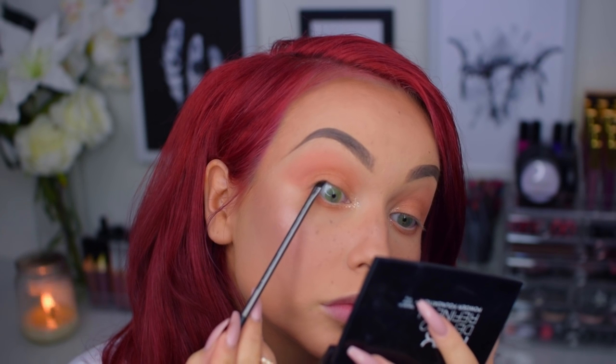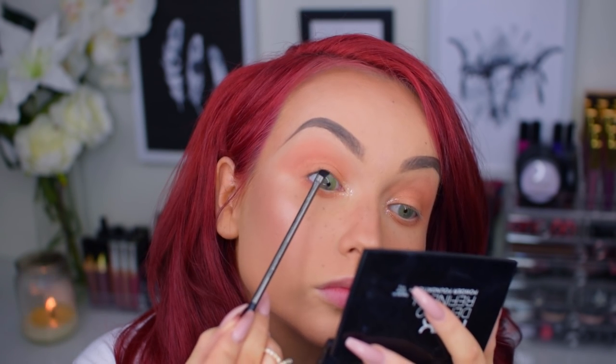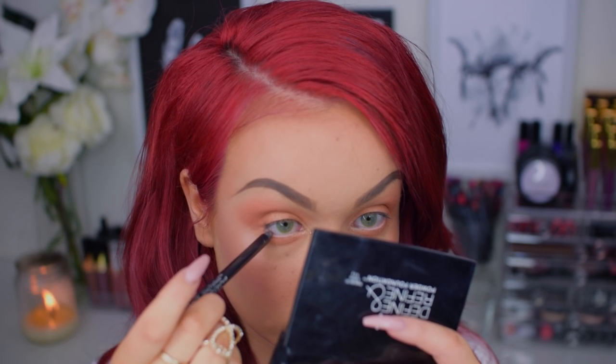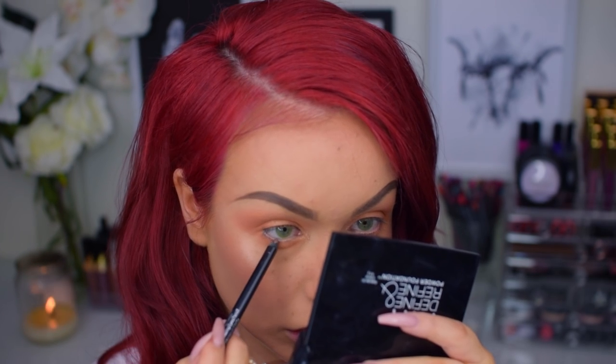For my upper waterline, I will be using my MAC Gel Liner in Black Track as usual. It does not smudge and it's just amazing — I recommend everybody go out and get it, simple as that. And for my lower waterline, I will be using another product from N07: the Stay Perfect Amazing Eye Pencil in the shade Bronze.